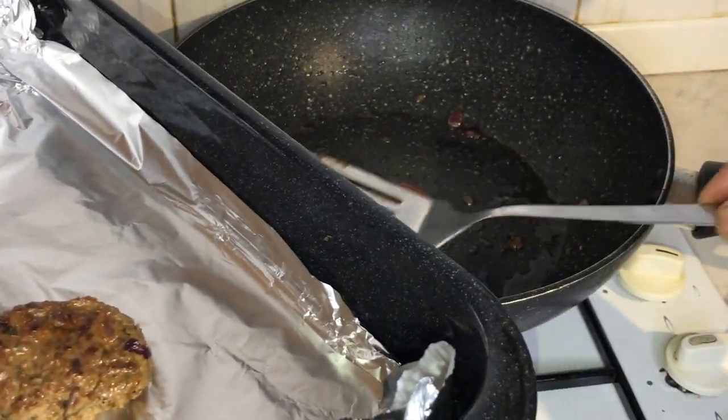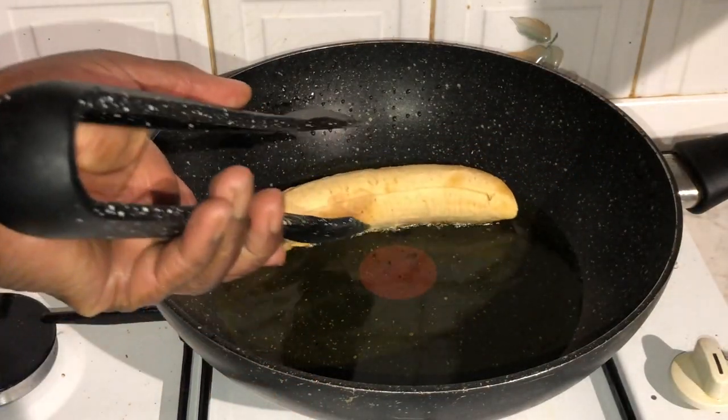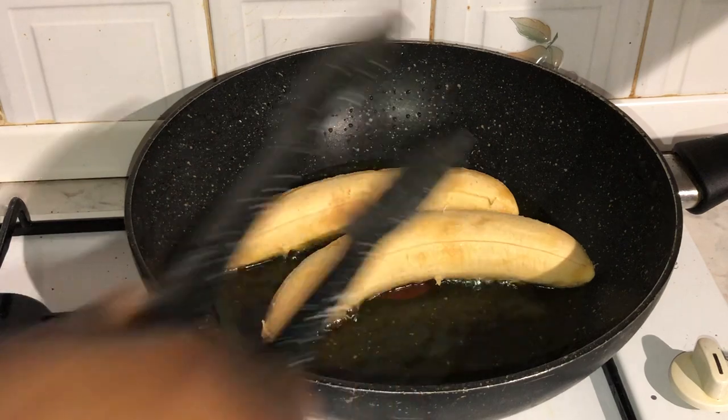Now that we've finished frying our beef patties, it's time to get started on the plantain bun. Fry your plantain for about two minutes on each side until brown.